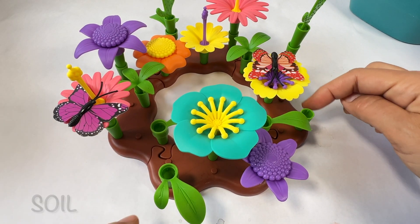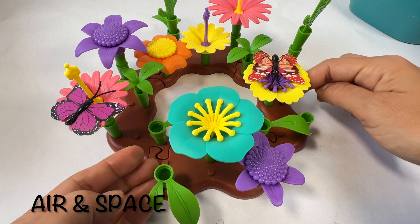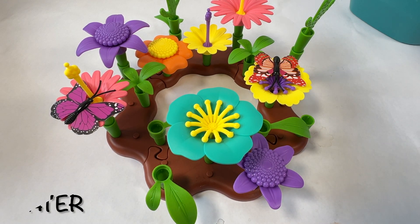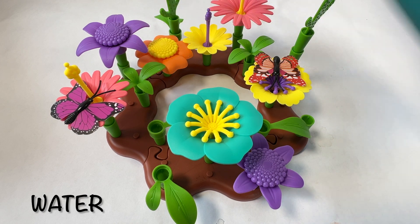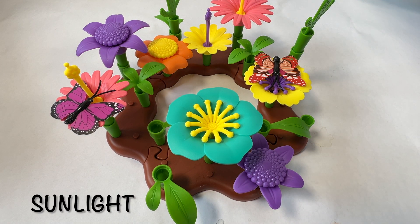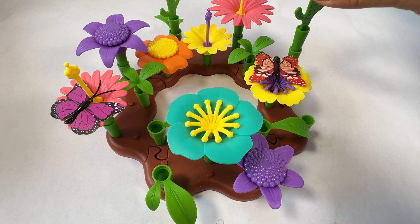Plants need air, or space between the plants. They need water, and they need sunlight. Do you want to grow a garden? Great!